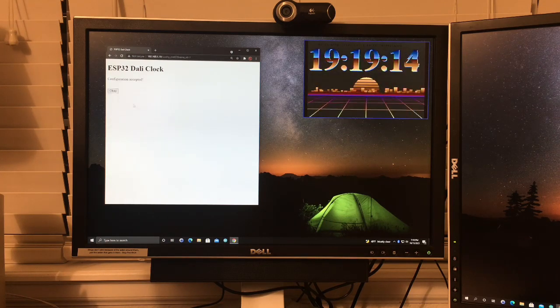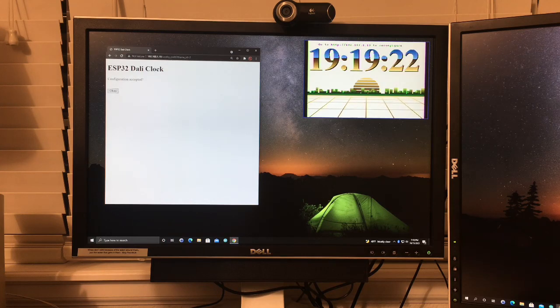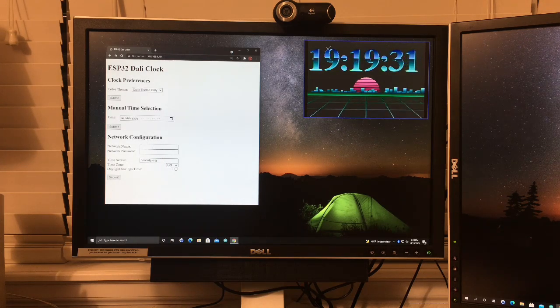There are three other color schemes: dawn, daytime, and dusk. The nice thing about this configuration interface is that you can put in your network name and password, and it will actually pull the time from NTP — basically network time.